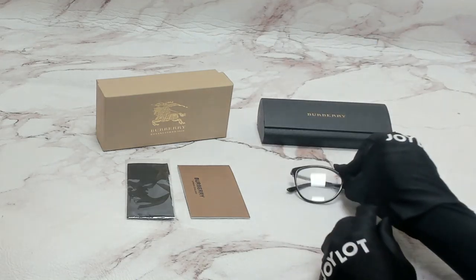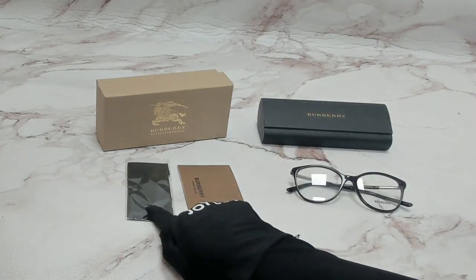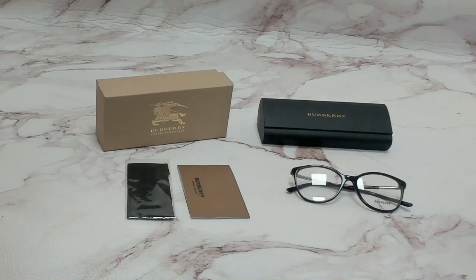The glasses come with a case which color and style may vary, a box, a cleaning cloth, and a card of authenticity. Thank you for watching and have a joyful day.